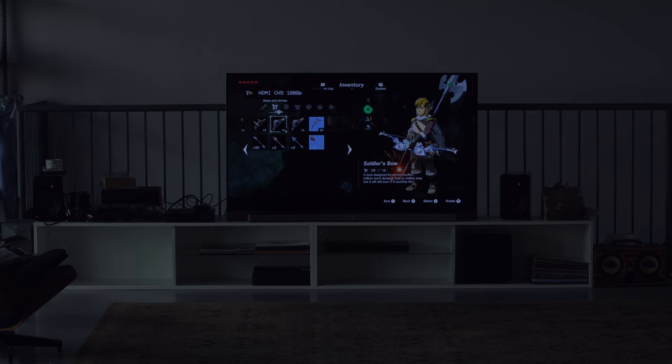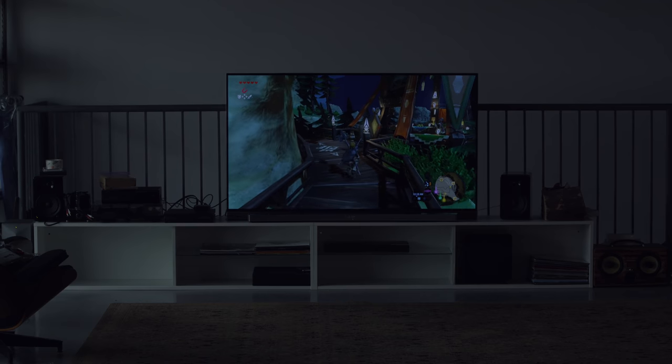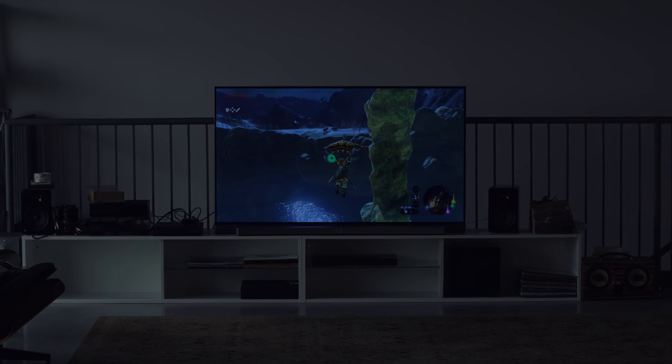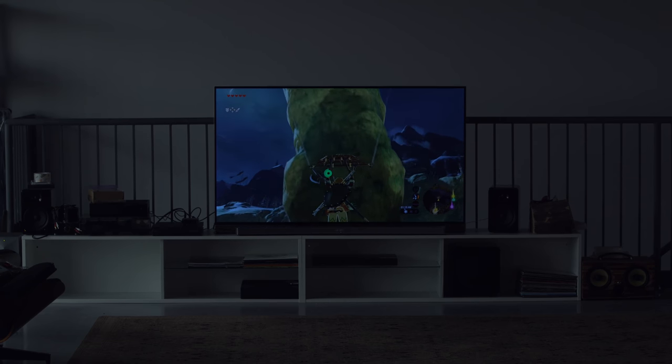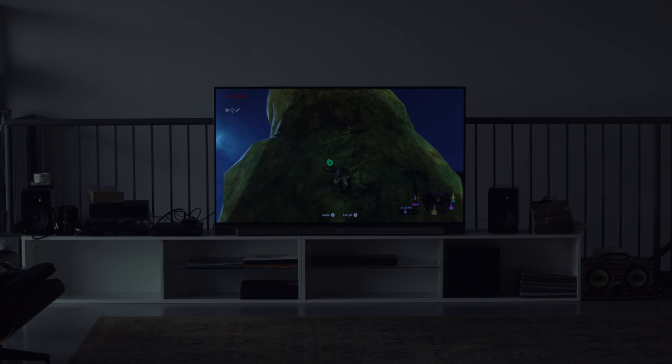I've got the Pro Controller and the docked Nintendo Switch — powering it up right now. Oh! Zelda! I don't think there's any latency. I'm not sensing any. I think they weren't lying. Let's go for a little glide. Totally playable. Honestly, I don't notice any kind of input delay beyond playing the game normally, and I've been playing this game a lot recently. This is really cool — when you see this happen, it's a very magical moment.